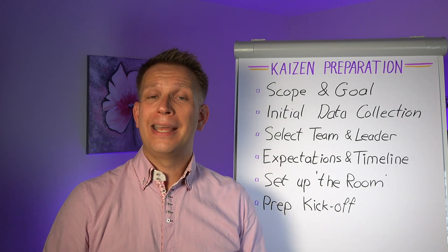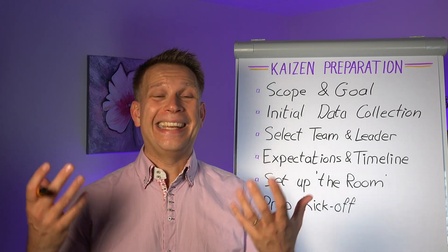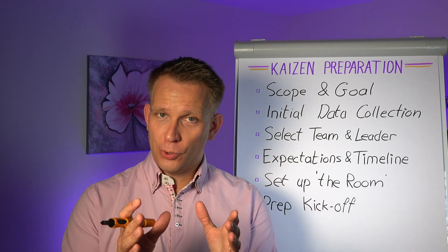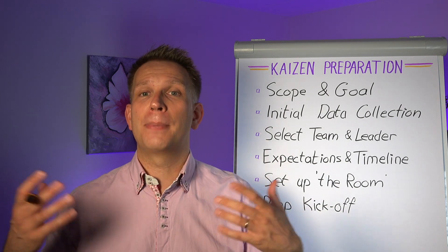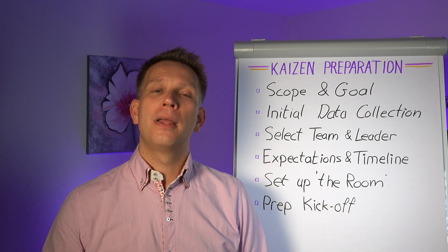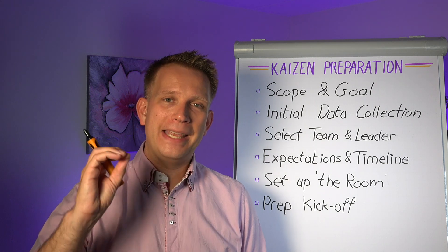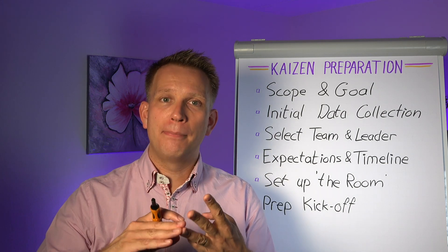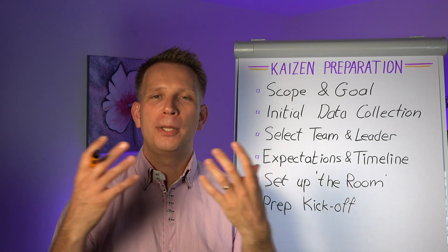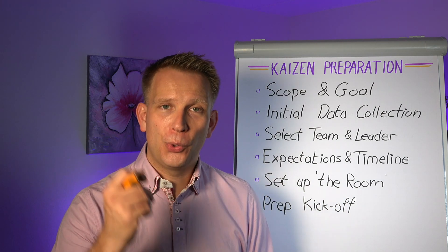Make sure you prepare a kickoff where you share this with everybody. Half of your team probably is not used to being in Kaizen events — they are not generally in this type of activity. Make sure they also feel comfortable. Explain the process, explain the timeline, explain what is expected of them. You can almost not over-communicate these expectations about what you want to be doing together during the Kaizen event.